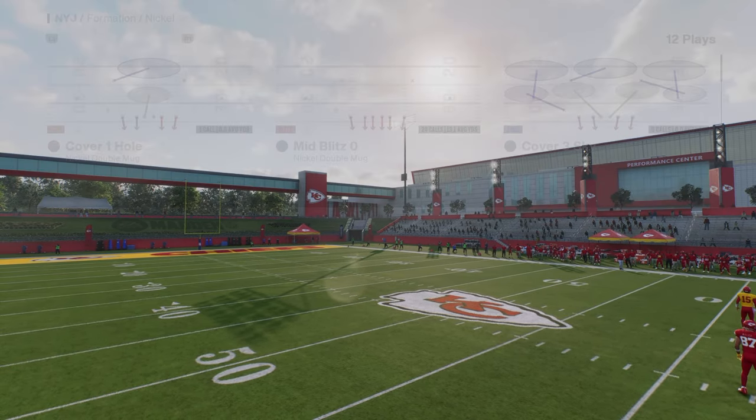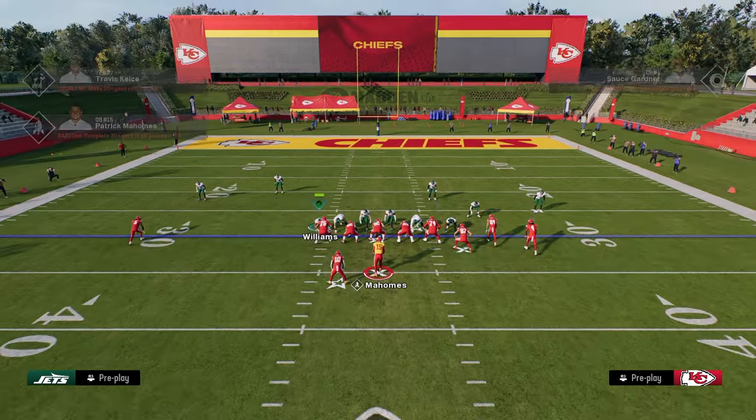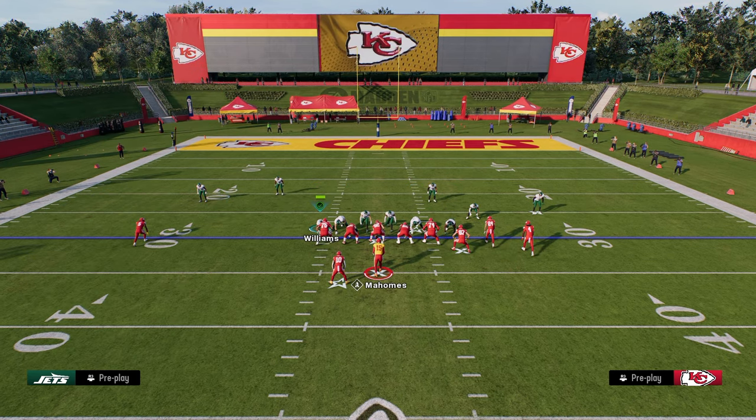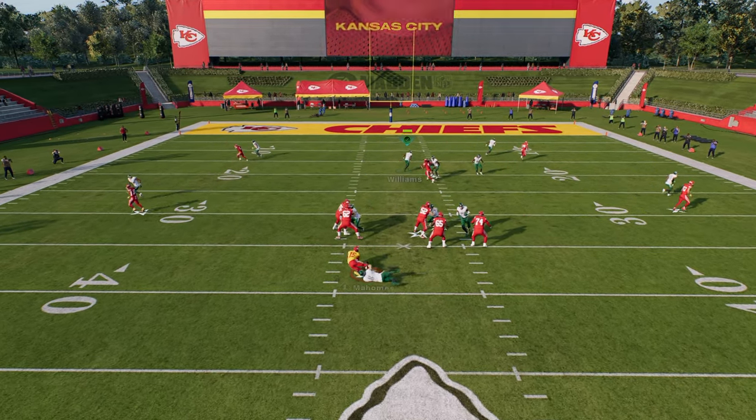It's mid blitz zero. Literally all you're going to do is you're going to pinch your defensive line, slant your defensive line inside, and move your user on one of these DNs so that he's like over the tackle. And at the snap of the ball, you're just going to basically run straight down and then lurk back into coverage. And as you see, we get this disengage A-gap.